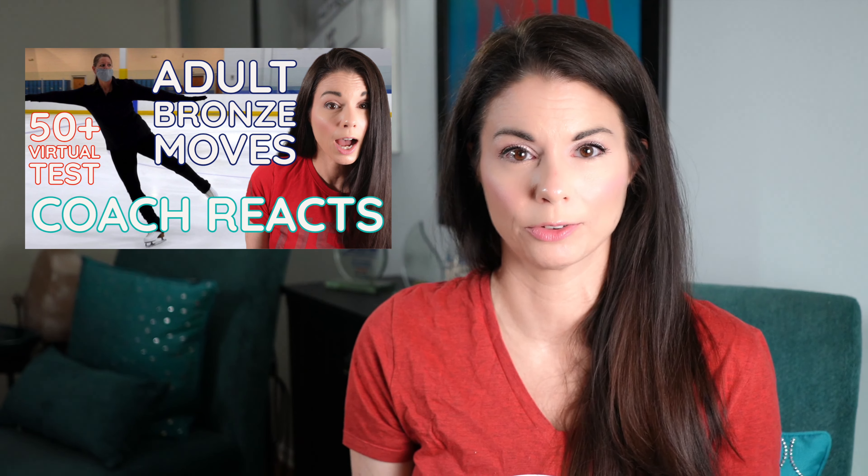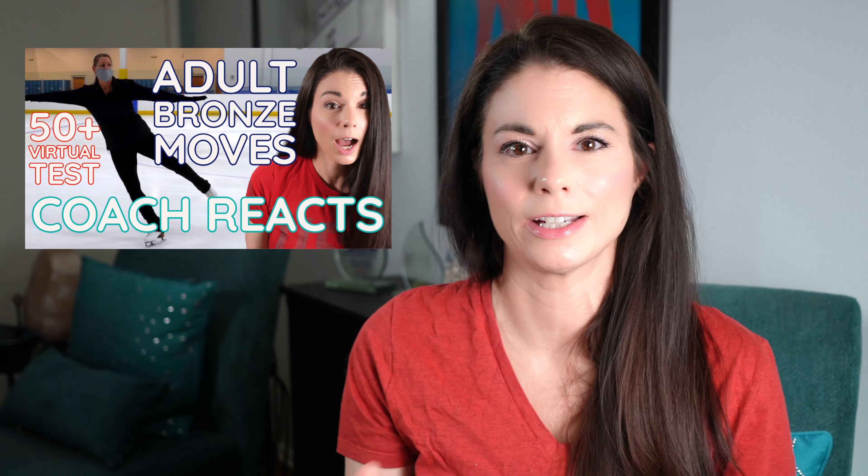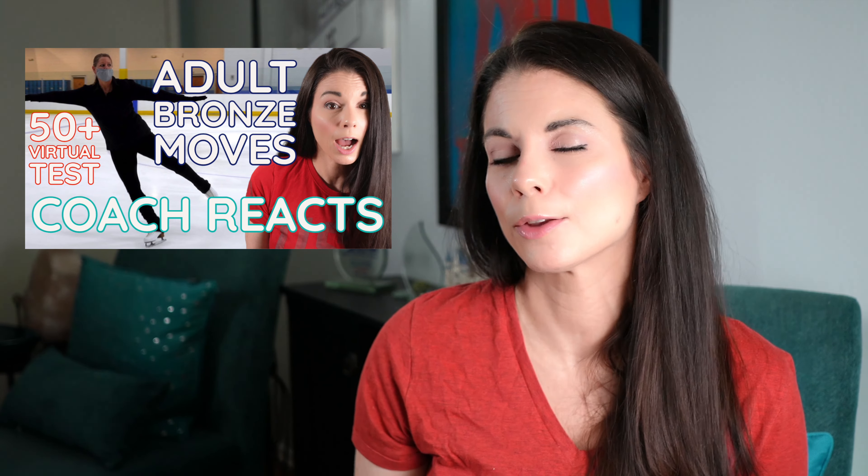I have some other tips in Monica's bronze moves in the field video. If you're interested in learning more about virtual testing and the best way to do it, there's a link in the description down below. Okay, so with all that out of the way, let's get into Monica's test. As I mentioned earlier, Monica did skate this test with music.